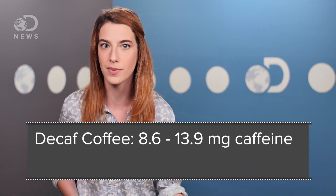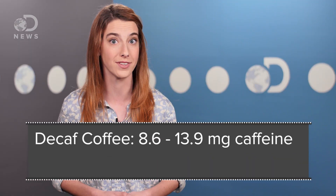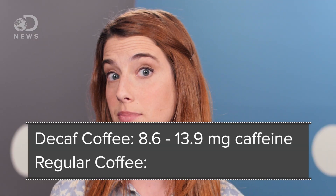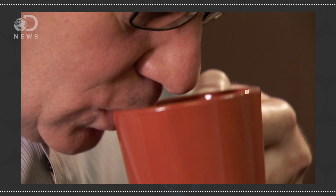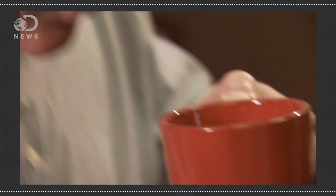While decaf might seem weird and kind of pointless, some studies show it still retains health benefits. Decaf still has caffeine in it — one study published in the Journal of Analytical Toxicology found most major brands have around 8.6 to 13.9 milligrams of caffeine, compared to about 85 milligrams in a normal cup. One study in the journal Nutritional Neuroscience found that decaf might help the brain metabolize energy, and could also help prevent and treat decline from diabetes or aging.